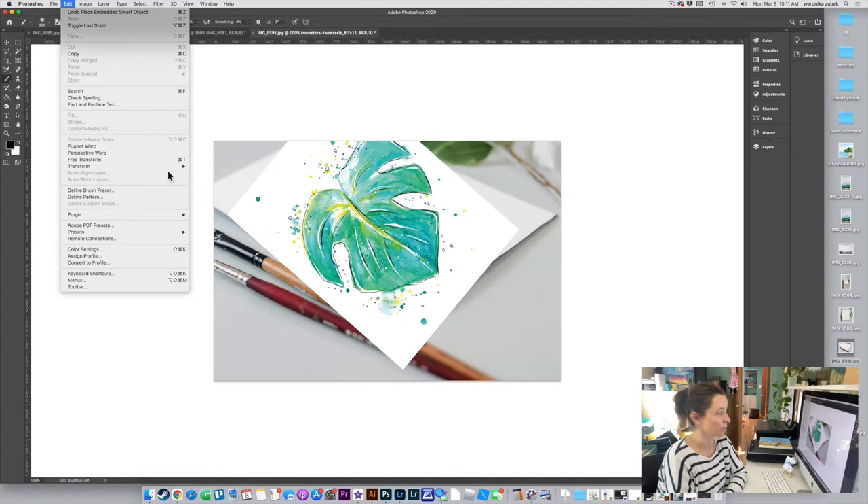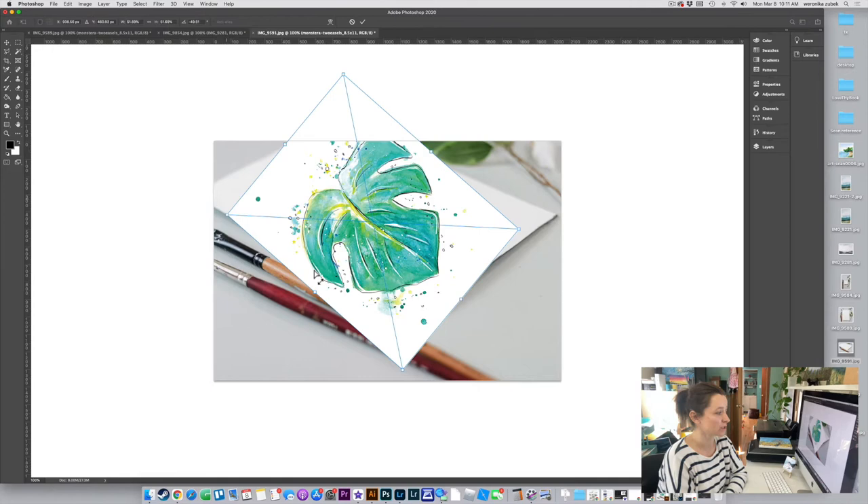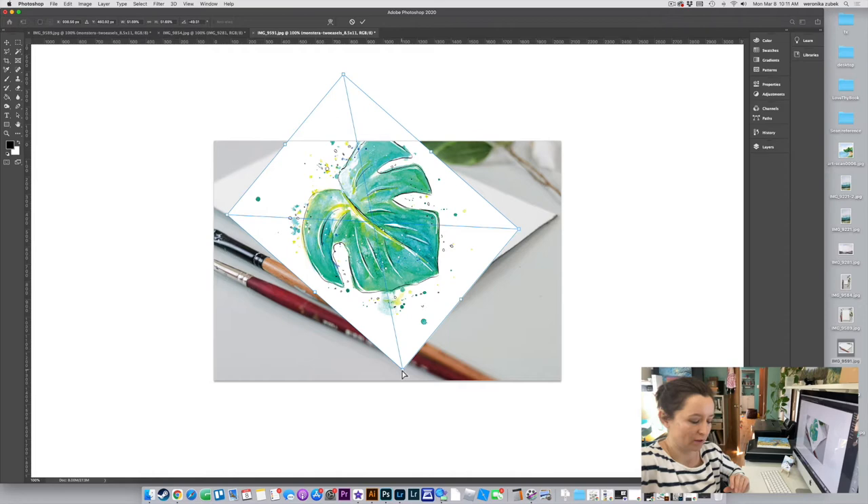Rotate it to match the angle, then click Enter. Then go to Edit > Transform, and choose Distort. You can also try Skew, depending on the angle your photo was taken at.